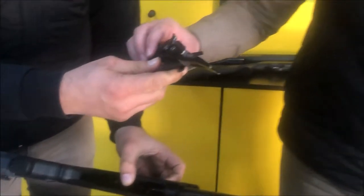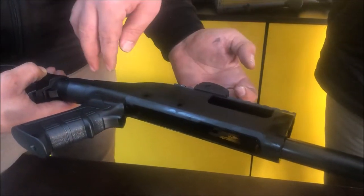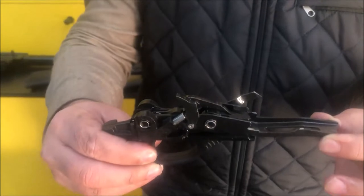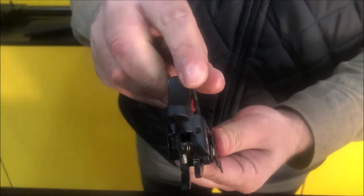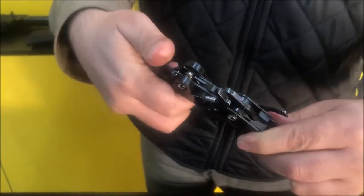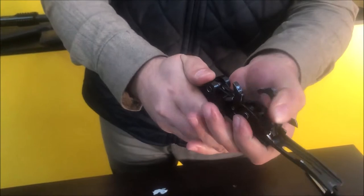Take this out — you may find it a little difficult because of the grip here. On standard stocks it will be easier. This is the trigger group in our Pardus pump actions. Here is the safety — you can see the red which is in fire position — and the trigger is open.